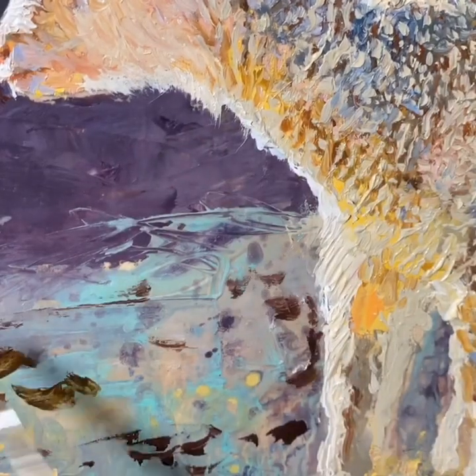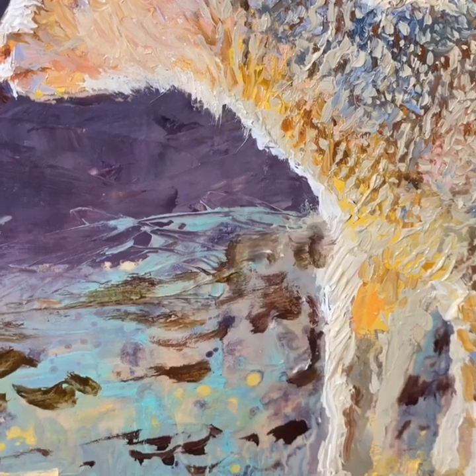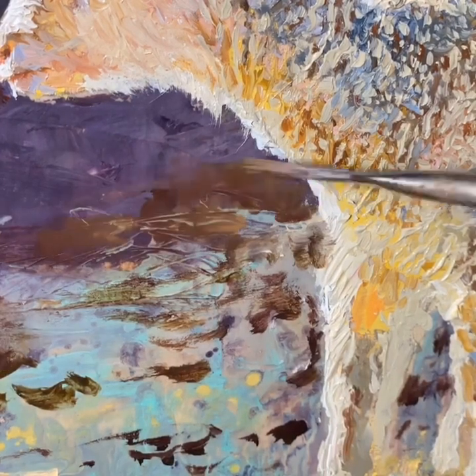It's fun to let the paint be paint sometimes, and what I mean by that is to let it drip or splatter like I do here with some terpenoid.